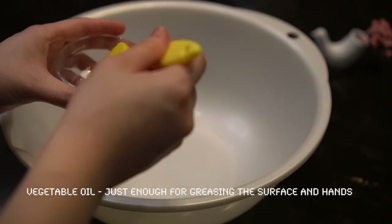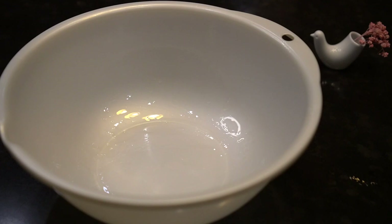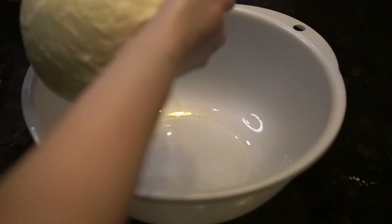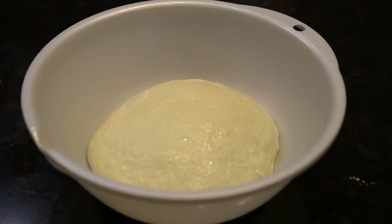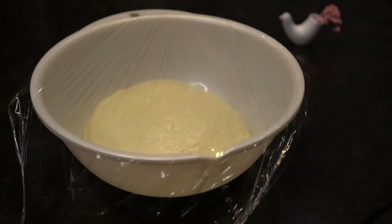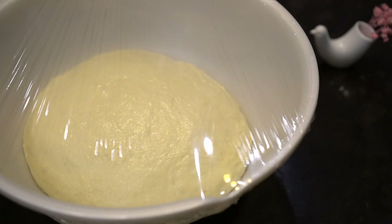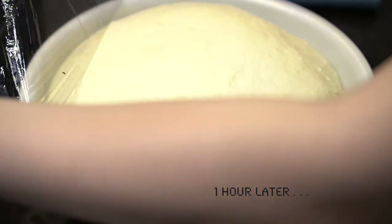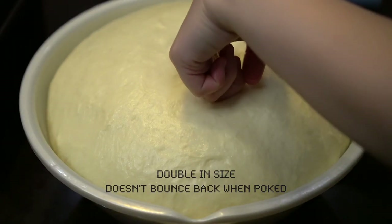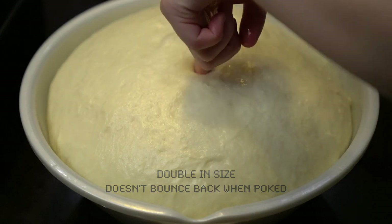Grease a large bowl with oil. Grease your hands with oil so the dough won't stick to your fingers. Place the dough into the large bowl and cover it to ferment. When the dough has risen to double its size and doesn't bounce back, it's ready.